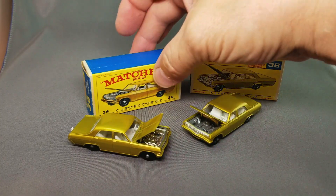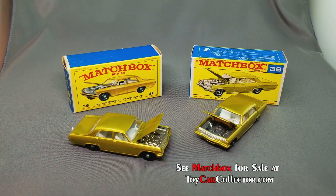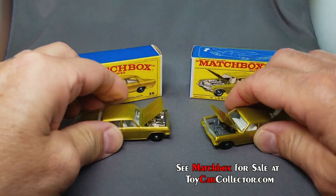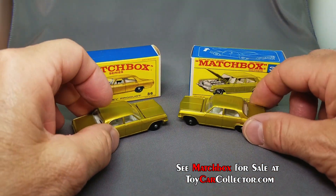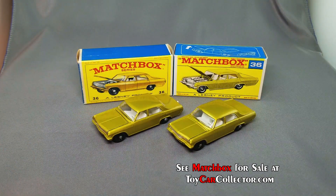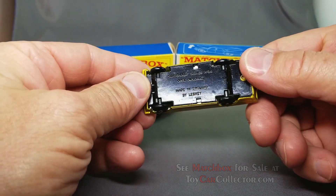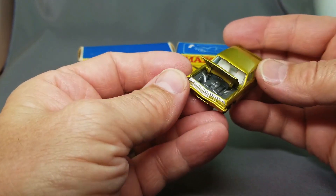Here we have the Opel Diplomat, number 36 — one in the E-box, one in the F-box. We've got the rare gray plastic engine in there, and then the chrome engine on this one. Look at that, so cool — the Opel Diplomat. Of course you can tow your boat and trailer with that. Fantastic lime color, these things are made so nice. I've only ever had one of those gray engine models, really fantastic.